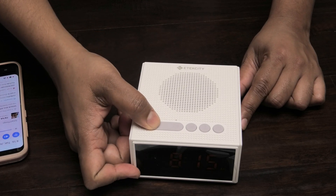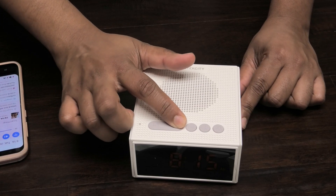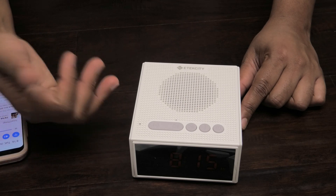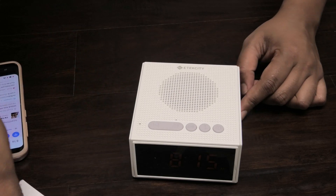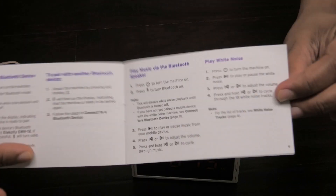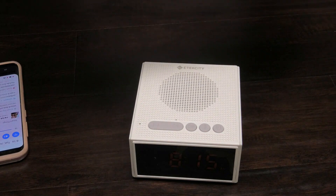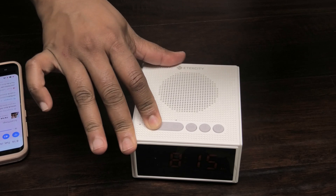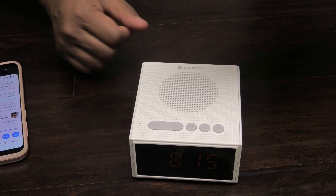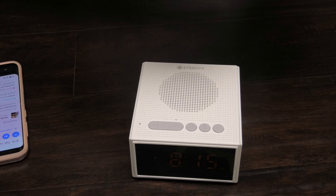By pressing the plus and minus buttons you can control the white noise — you can lower it so it's very calm, or raise it until it's very loud. There are a list of tracks for white noise and you just follow along with the user manual to find the one you want. You can also set a timer on this machine — it can be set for 30, 60, or 90 minutes, two hours, or seven hours.